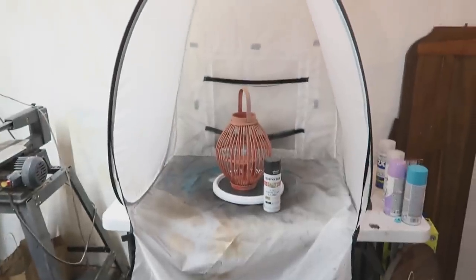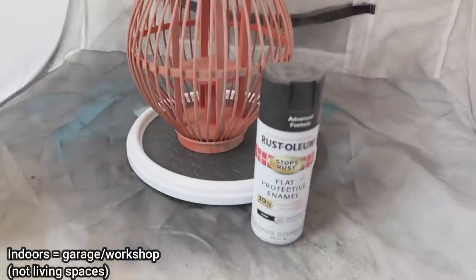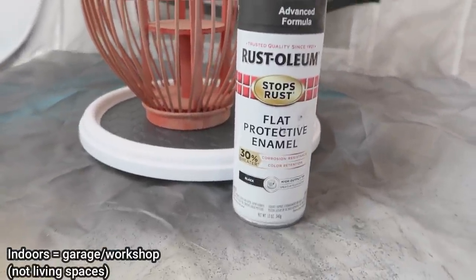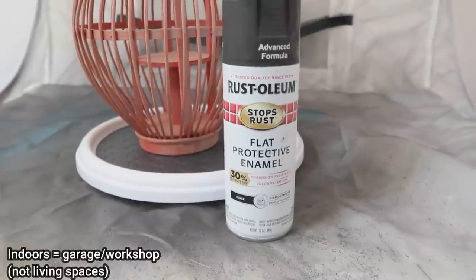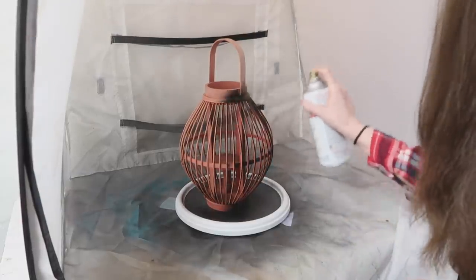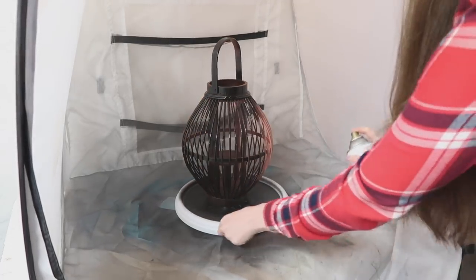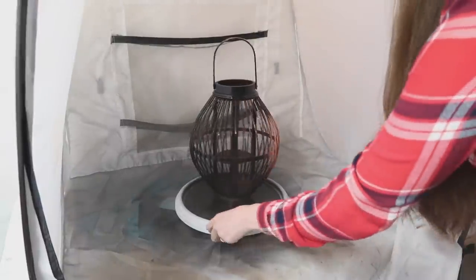I took this down to my workshop and I'm using my paint tent — I love this. It's perfect for indoors and outdoors. If you're going to use it indoors, just make sure you pop open a window and a door to ventilate. Then I gave it a few coats of this matte black Rust-Oleum spray paint, which will also hold up to the outdoors.